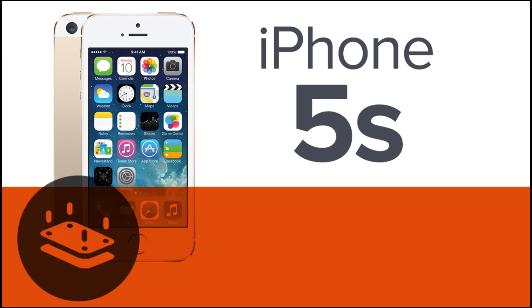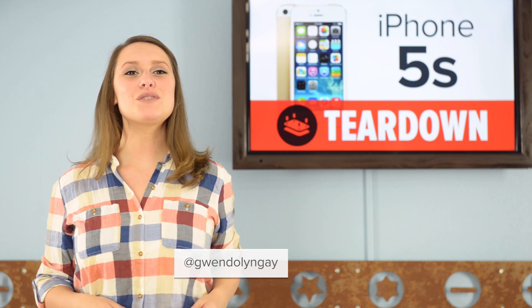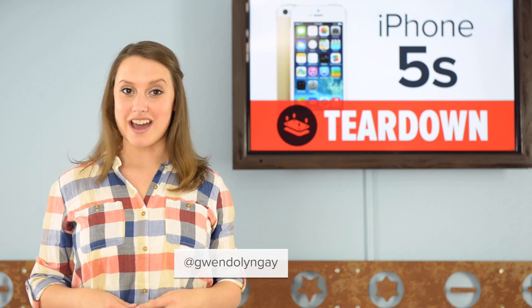This is an S version, which means it's speedier, more secure, and superior or similar in form and function to its predecessor. Whatever the S stands for, we want to take a look inside. And the teardown begins. I'm Gwendolyn with iFixit, and today we're tearing down Apple's new iPhone 5S.